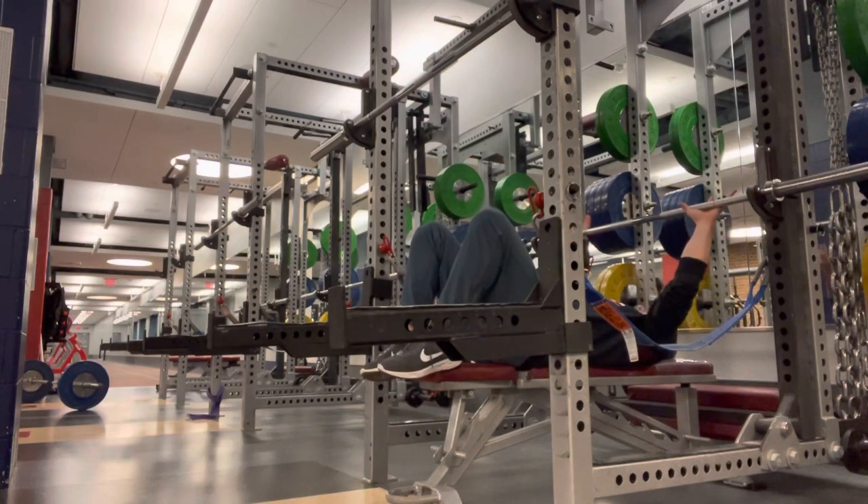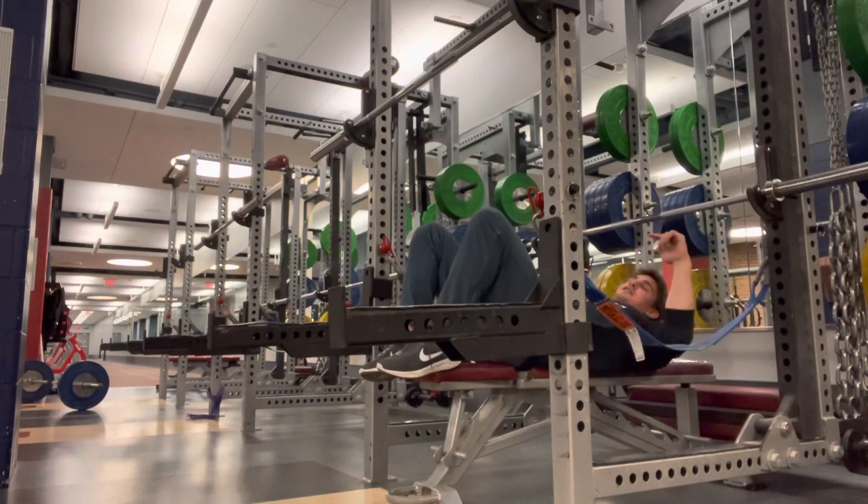Make sure your hands are even. If someone offers to unrack the weight for you, never say no to that.